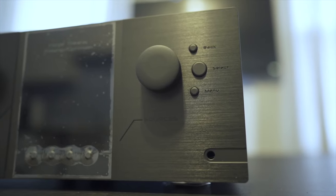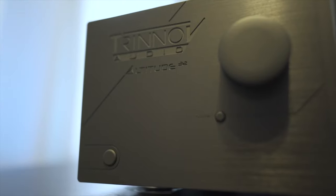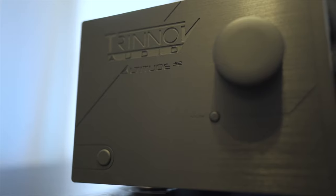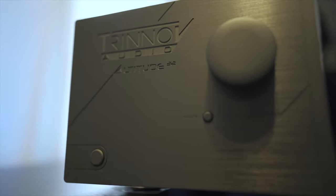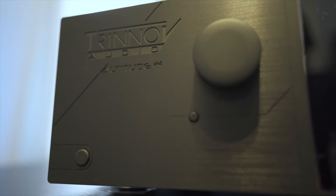We'll have a lot more videos on the actual technical side of the calibration, the technical side of the crossovers and bass management within Trinnov, and some of the more features and in-depth history on Trinnov in future videos with John Herring from Trinnov. So stay tuned to the channel because we're going to have a lot more in-depth reviews and content on Trinnov itself. There's a lot to cover and a lot to get into.